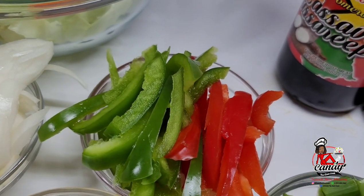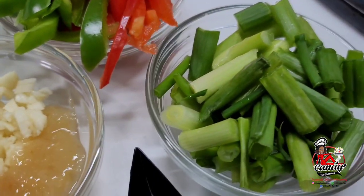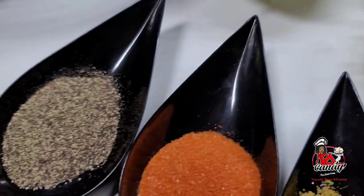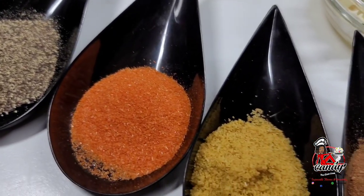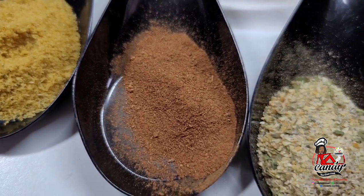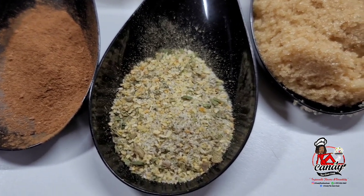I have some onions, red and green bell peppers, some green onions or scallions. I have here some garlic and ginger, black pepper, sazon seasoning, chicken bouillon, Chinese five spice, and complete seasoning.